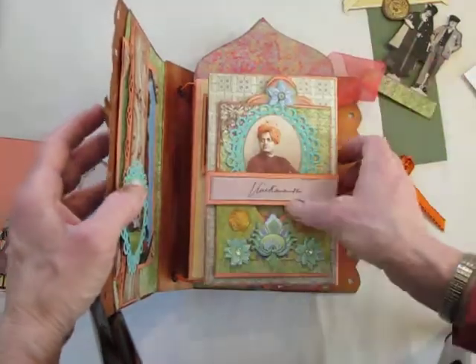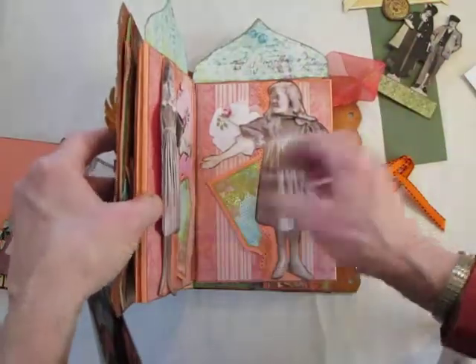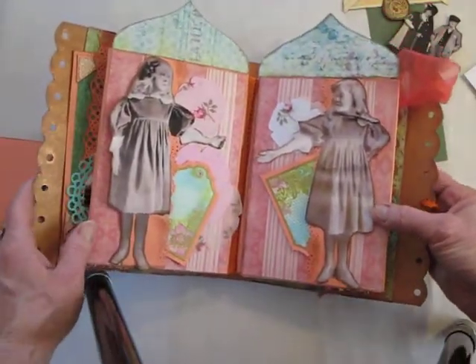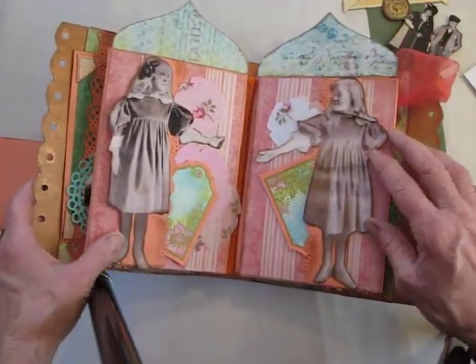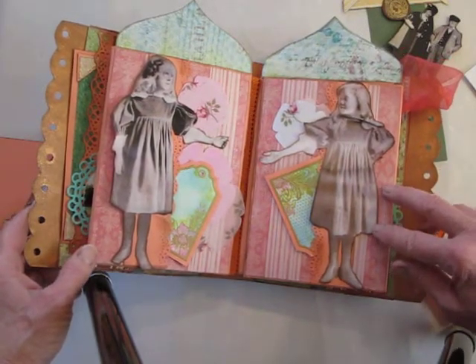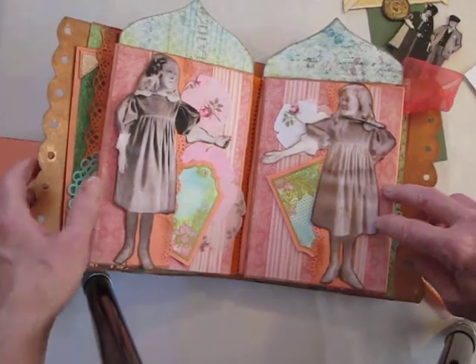This is the next spread. This is daughter Leggett and her little friend that the Leggett family — not adopted — took into their family to be a companion for their daughter Francis.